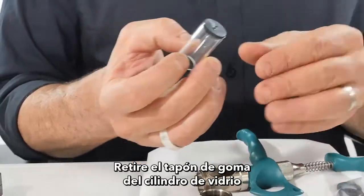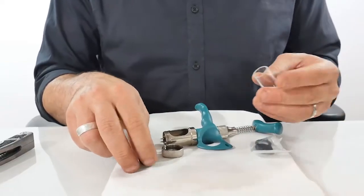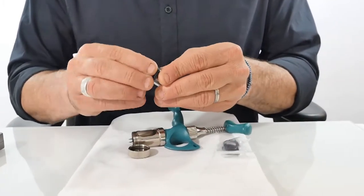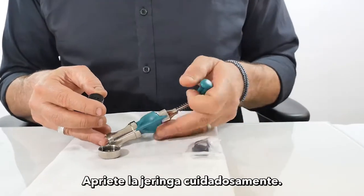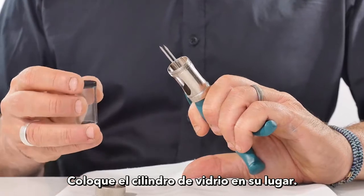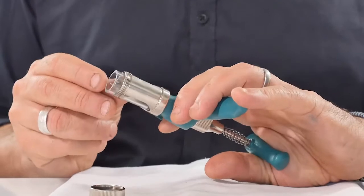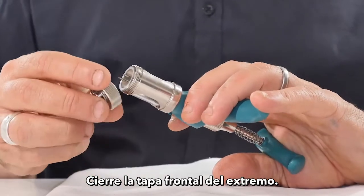Remove the rubber stopper from the glass barrel and place it on a new glass barrel. Squeeze the syringe carefully — the needles will stand out. Put the glass barrel in place.